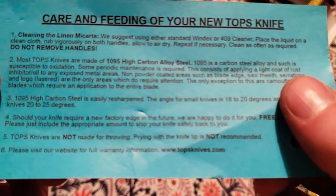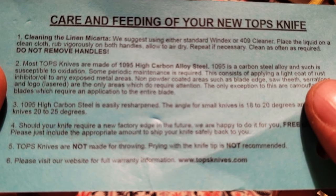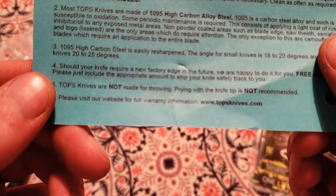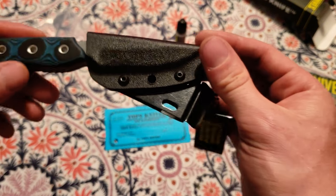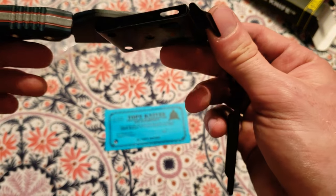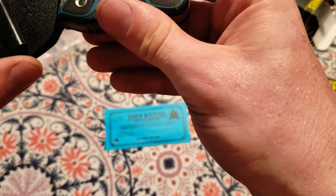Most of their knives are made with 1095 high carbon alloy steel. When I was reading about them, it seemed like they were going for a good price range with high quality steel and something that will last long — a good lifespan.